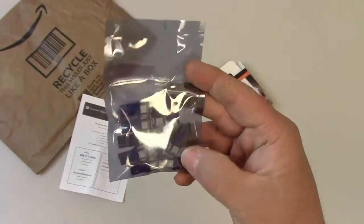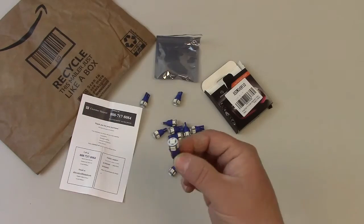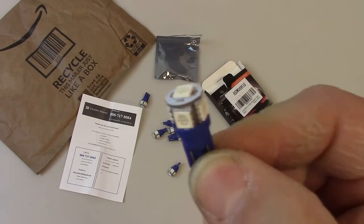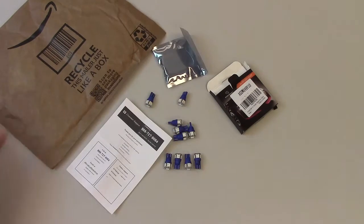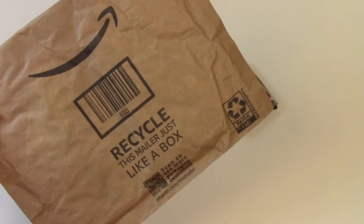Let's open it up and see what they look like. This is a 10-pack and these bulbs are also non-polarized, which means they can be installed in either direction and they'll still light up. It came shipped in an Amazon padded mailer. And here's what they look like when they're all lit up.